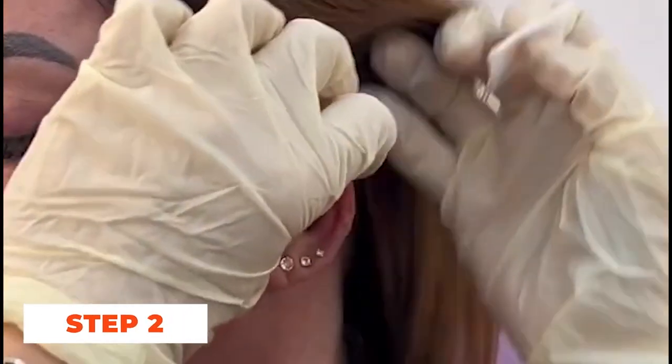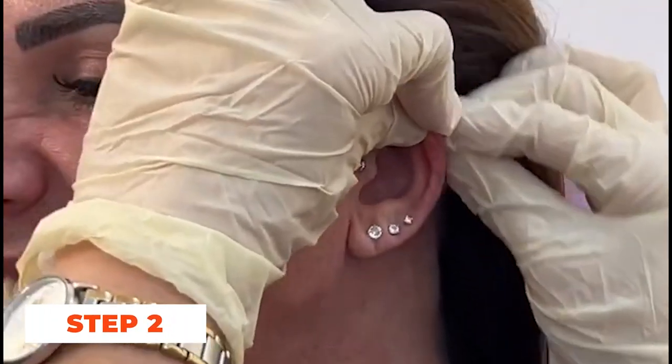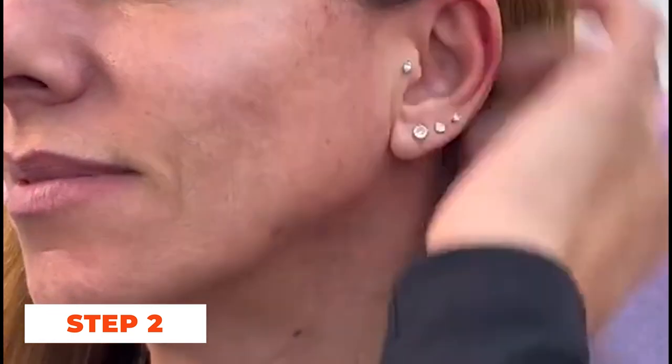Step 2: Clean the area. Put on the disposable gloves and clean the flat area thoroughly with a sterile saline solution. Gently wipe the area with a clean cotton swab to remove any dirt or bacteria.